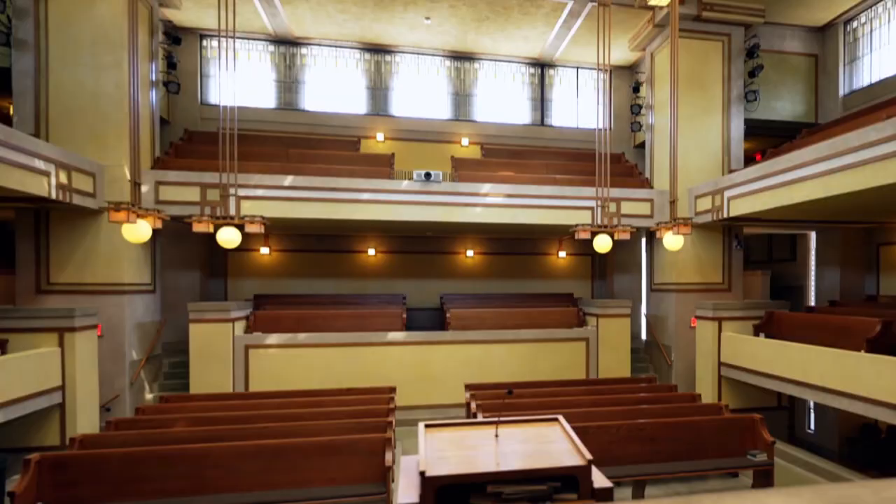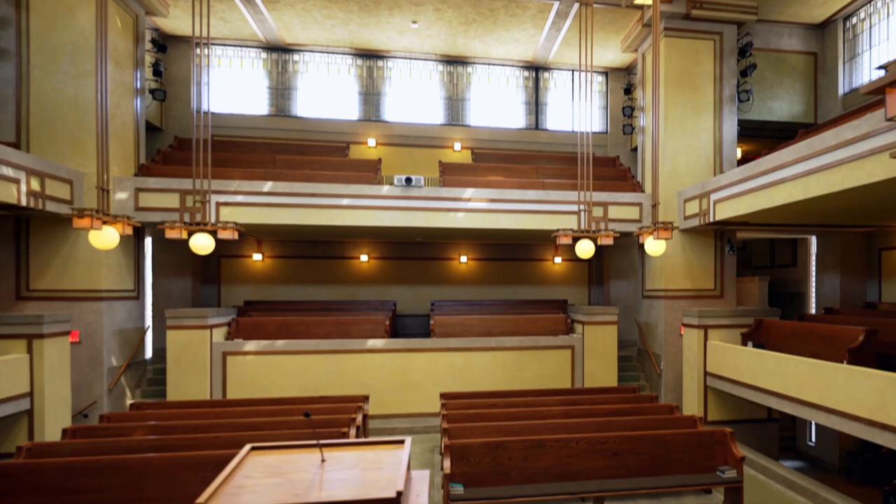The noble room? That sounds like Frank Lloyd Wright — modesty. Very modest man, yes.